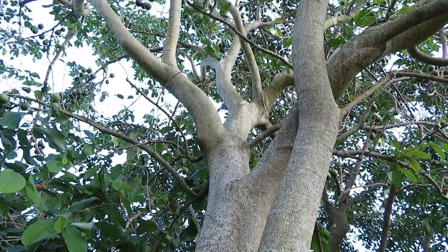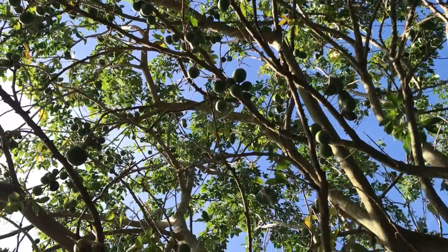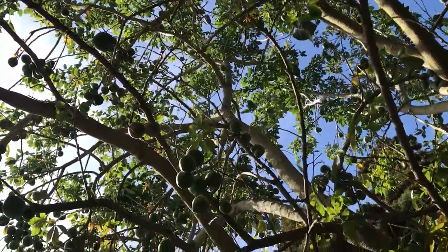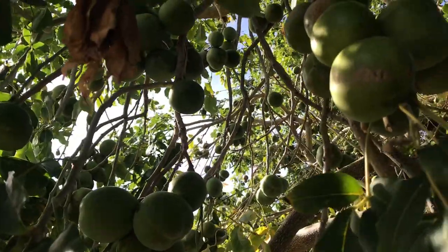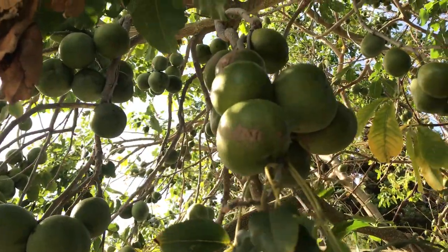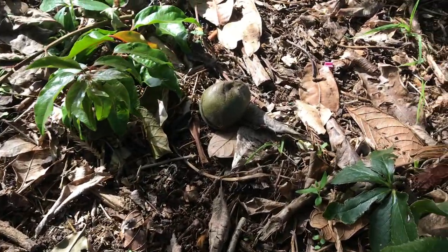So these white sapotes didn't come from this tree behind me. These ones came from a massive mature fruiting tree that I came across. It was absolutely loaded with fruit — the amount of fruit on there was just crazy. I was pretty mind blown with how productive these trees can be. This tree was obviously quite old and mature, but it just shows how massive these trees can really get. I found some fruit on the ground under the tree and also grabbed a couple from the tree, and these ones have been sitting in my fridge for the last couple of weeks.